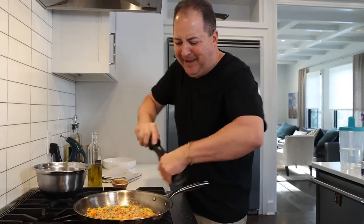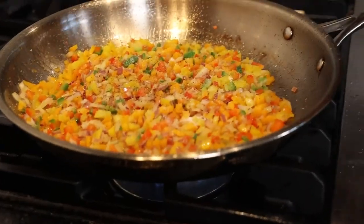Season every component of the dish — a little salt, black pepper. Our peppers are nice and al dente.